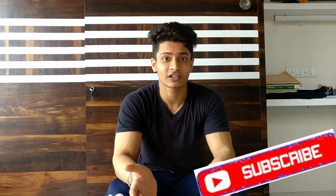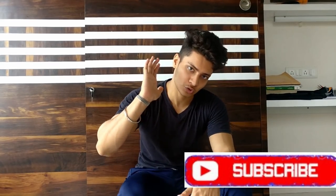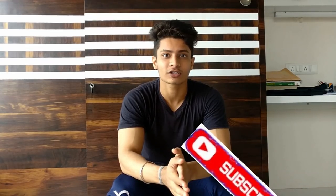In the first video, I will tell you about upper chest, middle chest, lower chest and inner chest exercises. If you have subscribed to my channel, click the subscribe button, click the bell icon so that you can get notifications for all my videos.